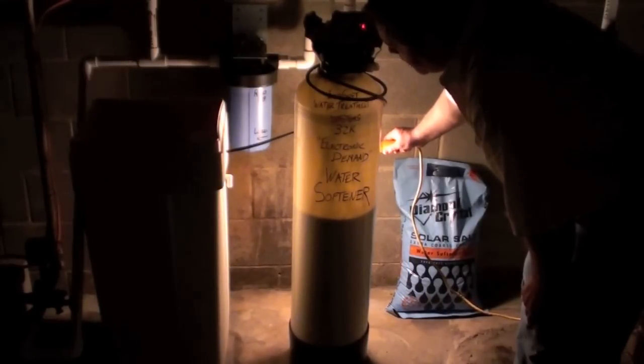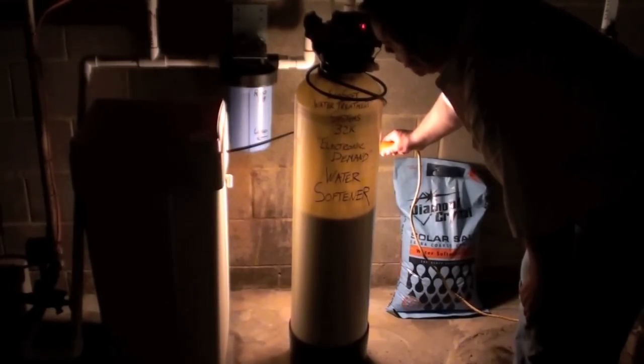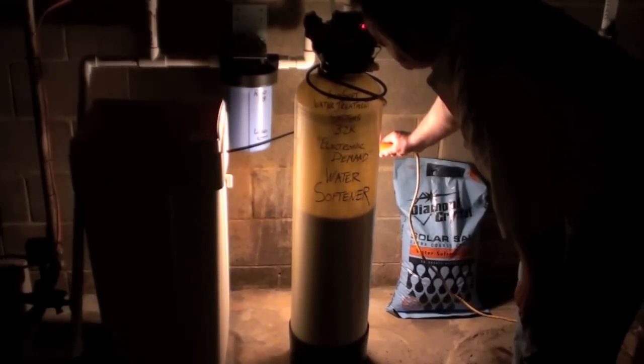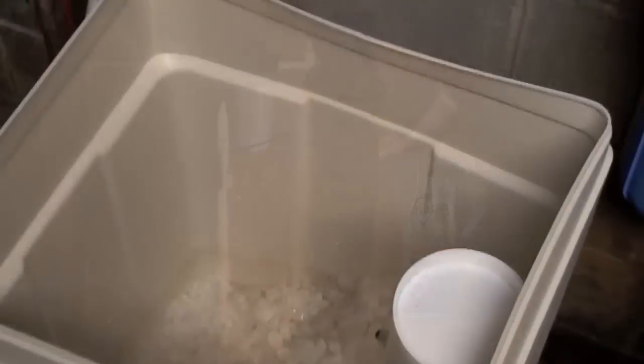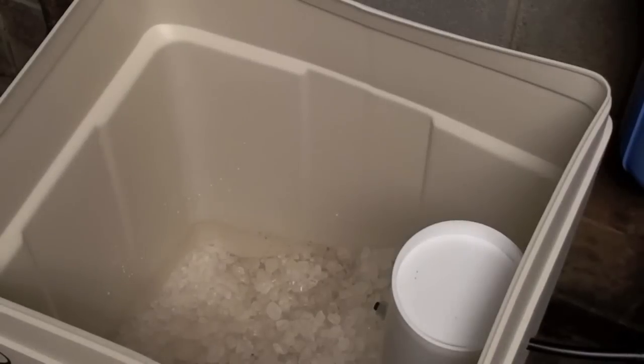It goes through this cycle for about seven or eight minutes, and then after that it refills the tank with water. I'm going to go ahead and speed things up a little bit and put the system back into the brine tank refill so you can see the tank filling back up with water. I'm going to manually put it into refill.